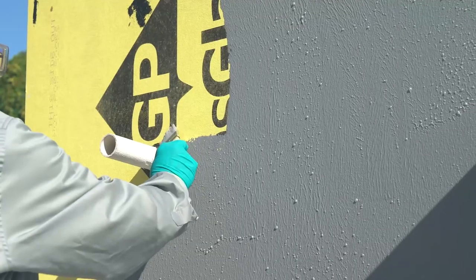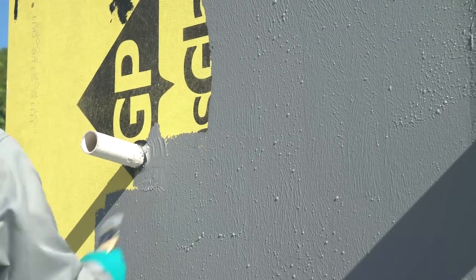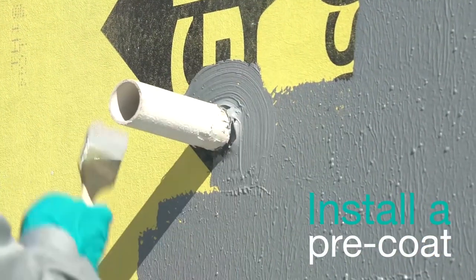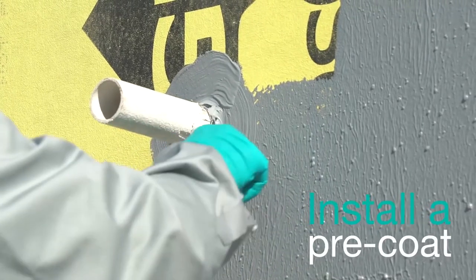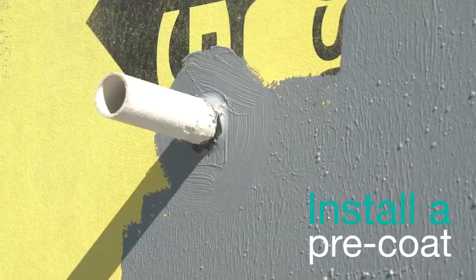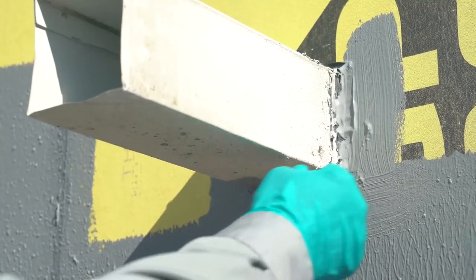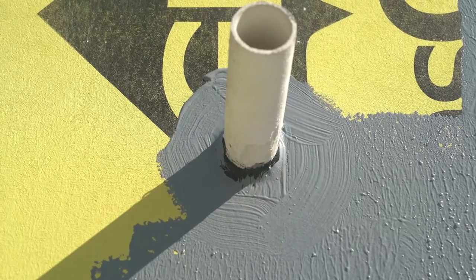After the sealant has tacked over, in 15 minutes or less, you are ready to install DefendAir 200C air and weather barrier coating. Before applying the air barrier over the entire wall, install a pre-coat around the penetrations, just as if you were cutting in while painting. Then you can apply the air barrier to the entire wall, including over this cutting area.